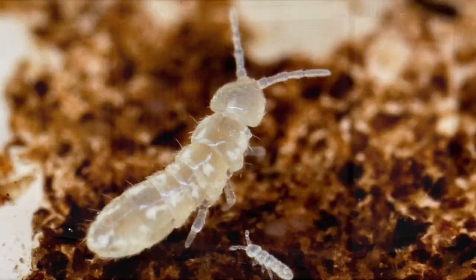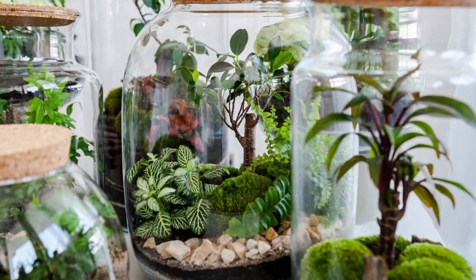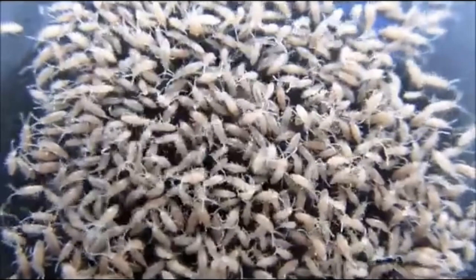Providing you don't use all your springtails when you make a terrarium, you can keep a culture like this going indefinitely — unlike this video, which is now over. Thanks for watching.